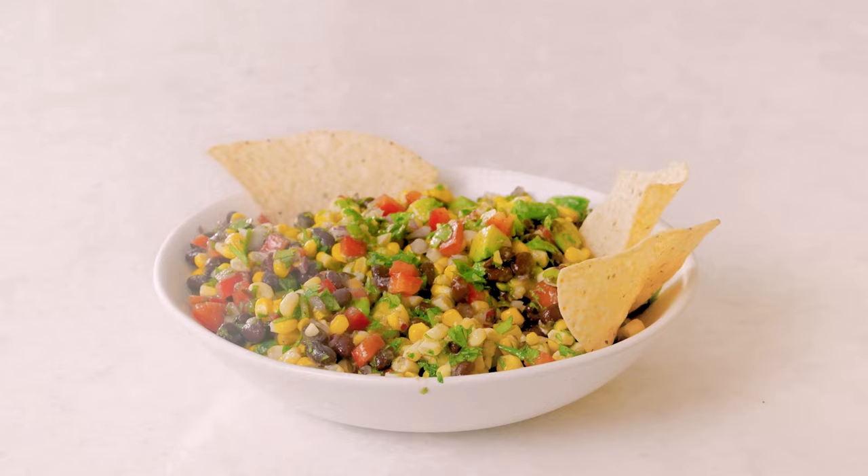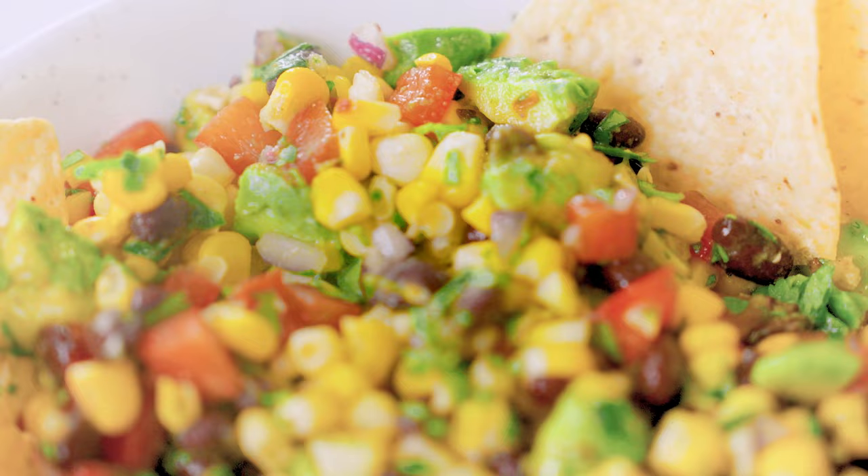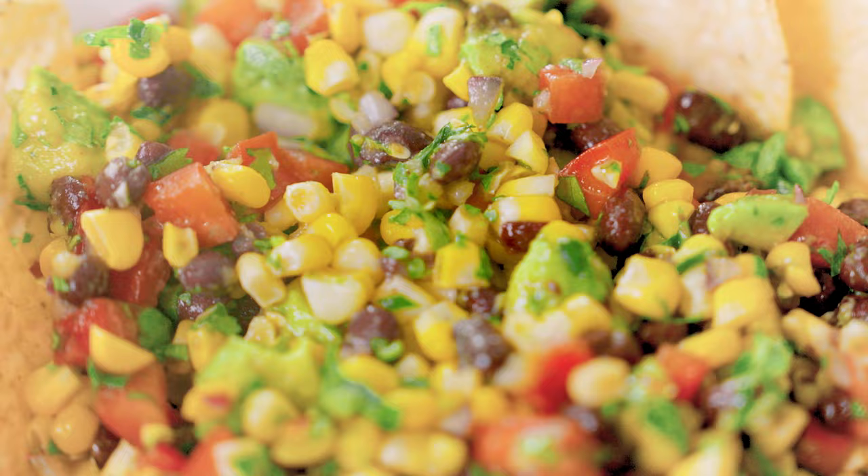Hey everyone, welcome to my channel. Today I am making my 10-minute black bean corn salad. This is such a great recipe because it's super easy to throw together — it's literally going to take you 10 minutes. It's really crunchy and sweet and refreshing and loaded with protein because it's got black beans in it. I really like serving this recipe around end of fall when corn is in season, or you can totally use canned corn — it's equally as delicious.